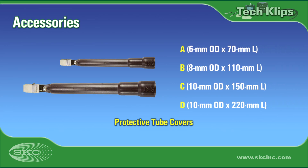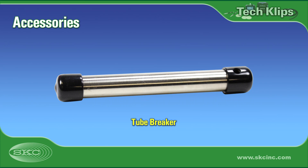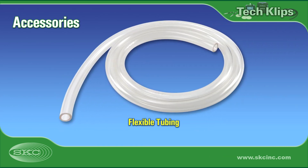Use tube covers to protect the sorbent tube during sampling and to clip media securely to a worker's clothing. Select the appropriate size cover for the sorbent tube used. A tube breaker allows you to open glass sorbent tubes cleanly and safely, and will also retain glass tips for safe disposal. Additional flexible tubing is needed to attach the tube to the calibrator and can be useful for other applications.